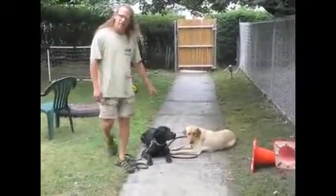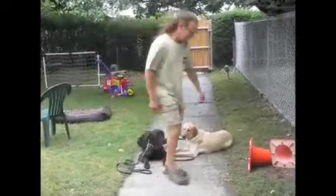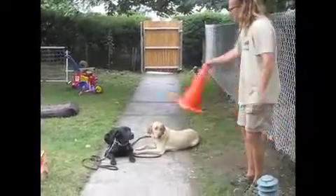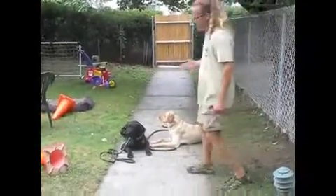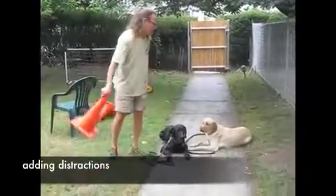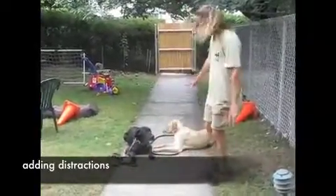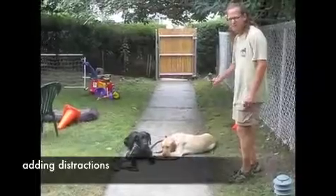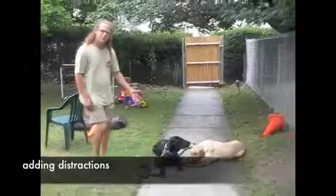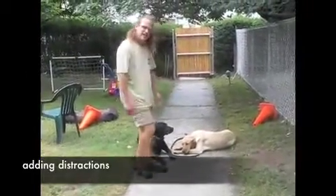They can do this for over an hour with no problem and lots of distractions. So if you get home and they break immediately, they are not being respectful of you and they don't look at you as a pack leader — they think they run the show. This is huge; this is going to be huge for their overall obedience and their behavior for the rest of their life. If you can't enforce this downstay, they are being disrespectful. I'm going to need you to crack down on the basics and make sure they stay.